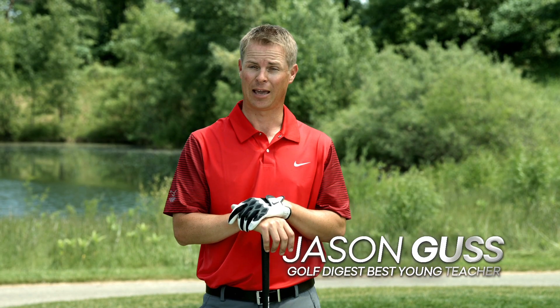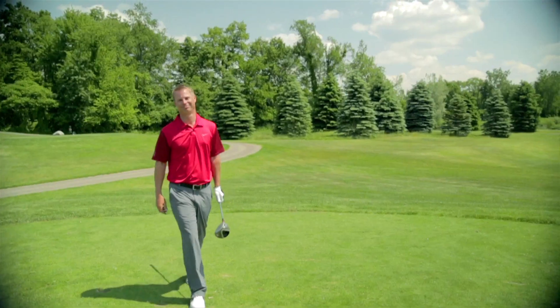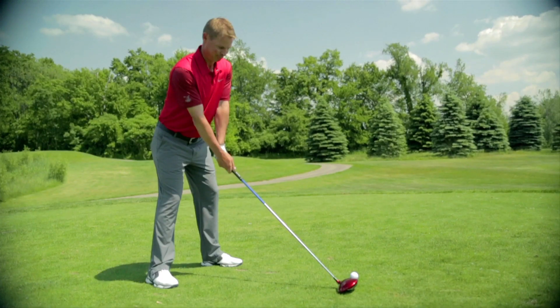So you're a single-digit handicapper, which means you don't suck anymore, but that doesn't mean you can't get better. Here's how. I'm Jason Guss, and this is Breaking Bad Scores.